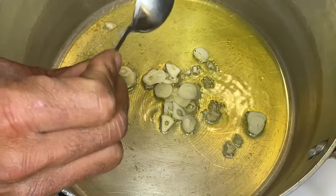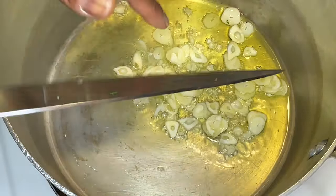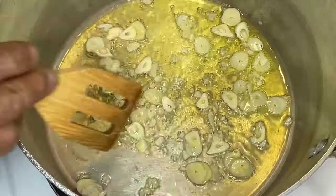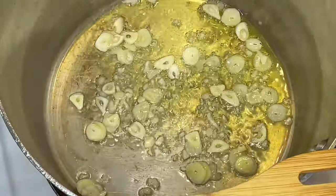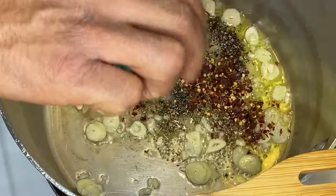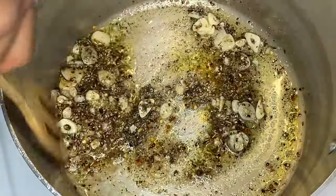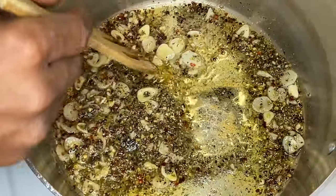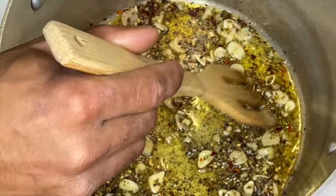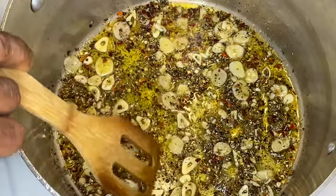All right, we're going to go ahead and add the garlic. You just want to sauté this until it gets translucent, which is kind of like a see-through color. Then we're going to go ahead and add in our spices — we want to get those cooked up. Just let this sauté a little bit longer, just a little bit more. That's about where you want to go.